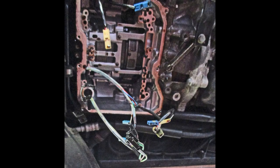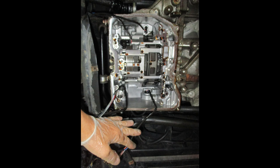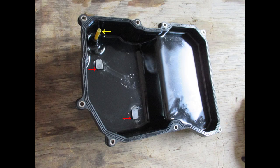Take good photos and even notes of how the wires go to all the solenoids so you don't get them mixed up. Another view of that piston bore is lower left, right near my hand. This pan has two magnets, and it's a good idea for all transmission pans, regardless of make, to have a magnet if you can put one in it.